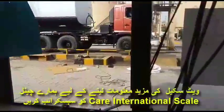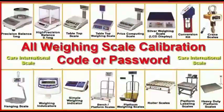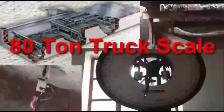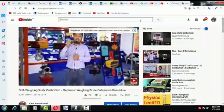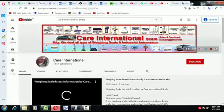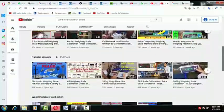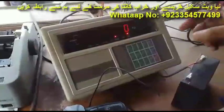Watch this video from start to end. In our channel, all kinds of weighing scale calibration, indicator calibration, weight indicator repairing, load cell repairing, and the cost of weighing scales are mentioned. If you have any question about weighing scales, you can ask us. If you are new to our channel and haven't subscribed yet, quickly subscribe and press the bell icon so every new video reaches you easily.